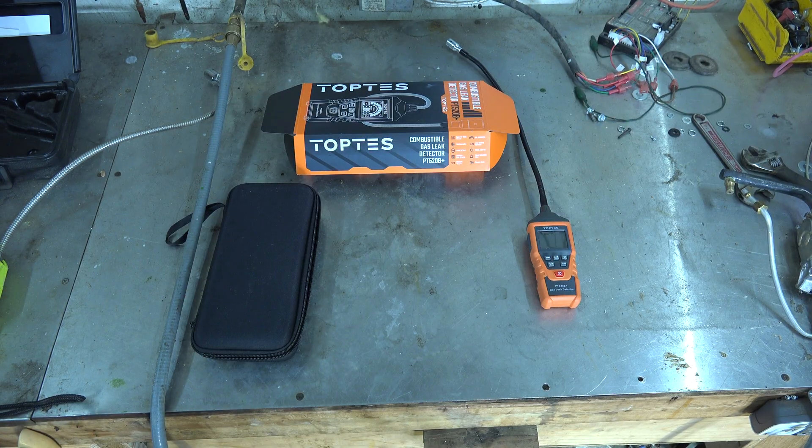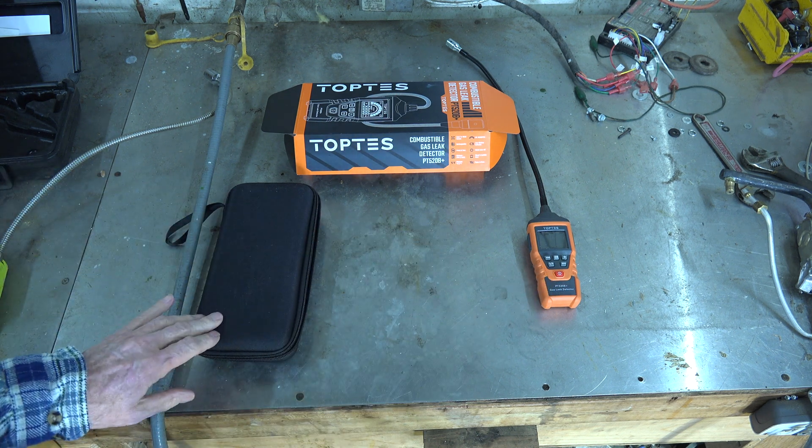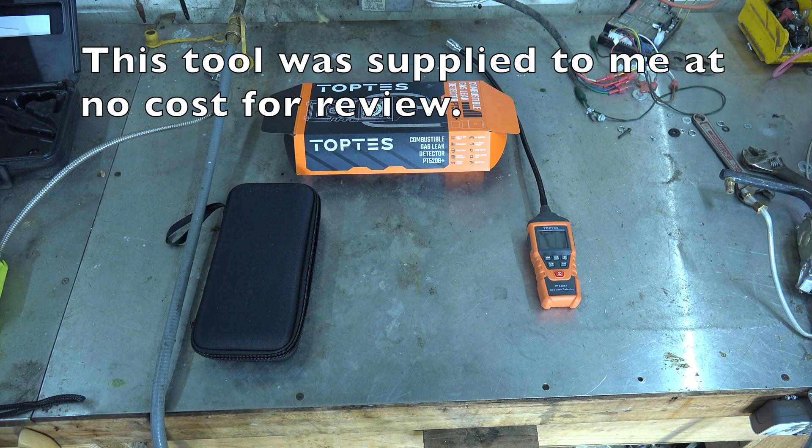What I'm going to be testing today is this gas leak detector. It's called TopTest — that's the brand — and the model number is PT520B+.